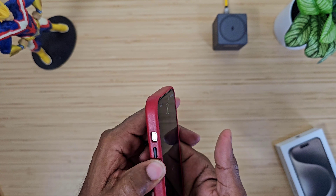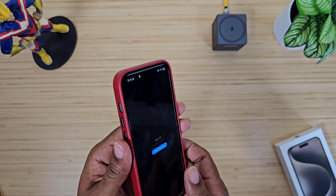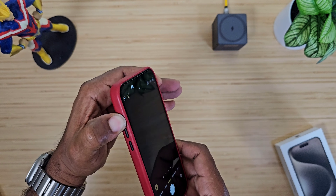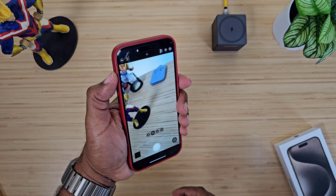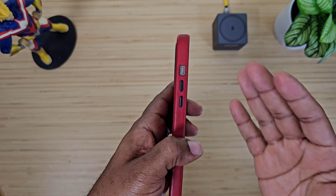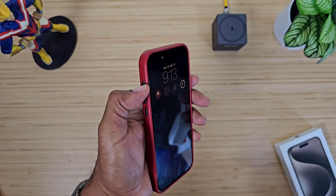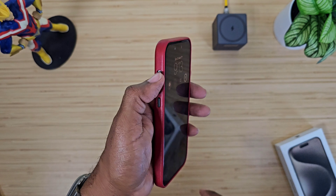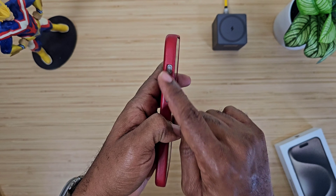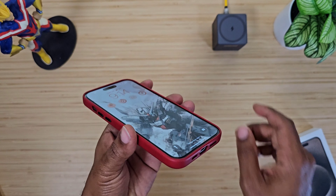The buttons are nice and tactile, no problems there. The only issue is it's a little tough getting your thumb down into that action button hole. It's not as open as I'd like. A lot of companies are putting a physical button right there instead, so you don't have to feel your way in. Andar, if you're listening, put a button right there — that's really the only issue I have with the case.